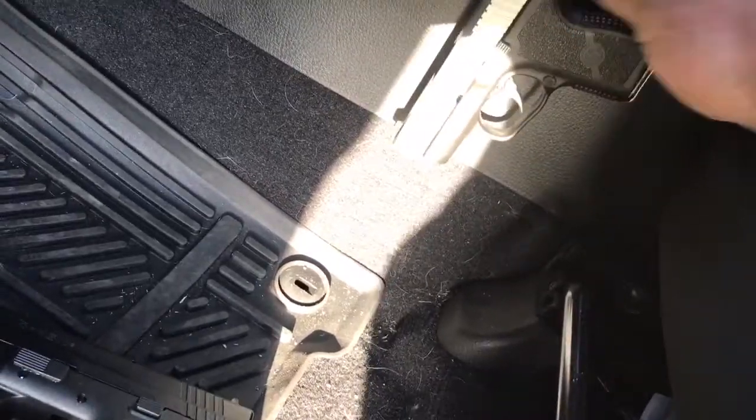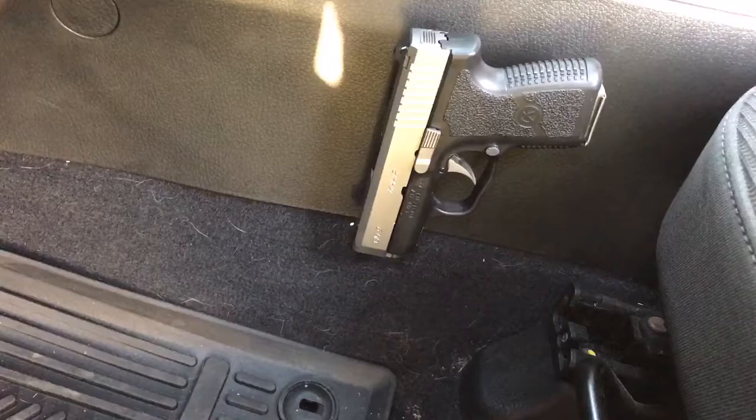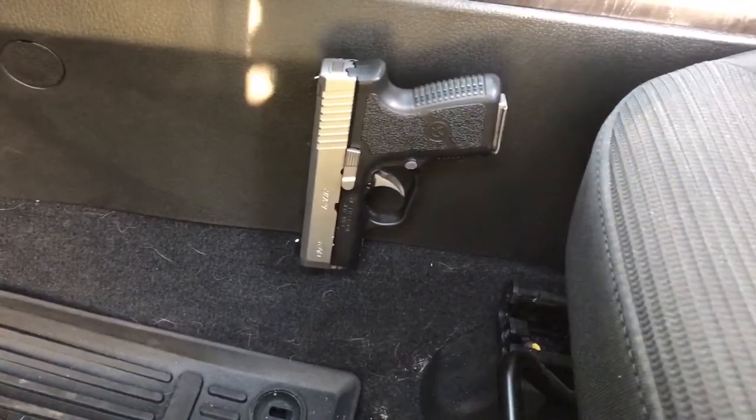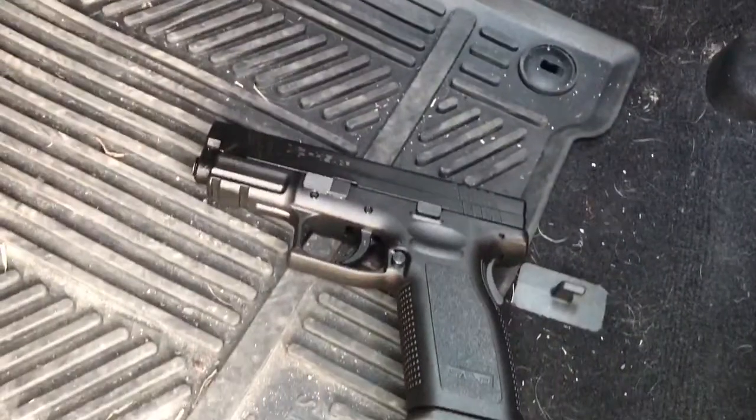It holds the little one pretty good — I don't have any problem with that. So if you're going to get this, keep in mind the size of your weapon. My opinion is it won't hold the larger weapon very well.